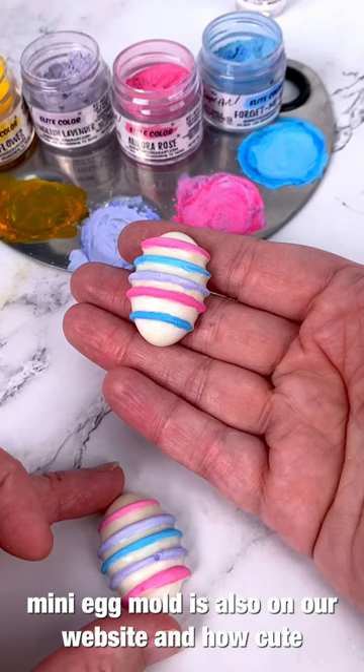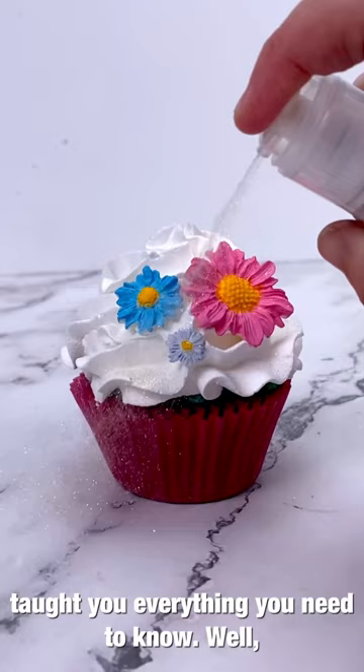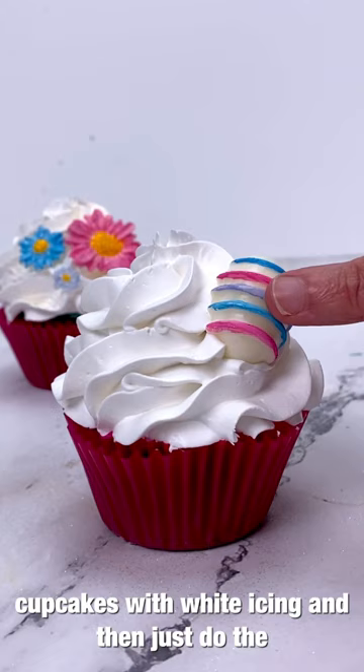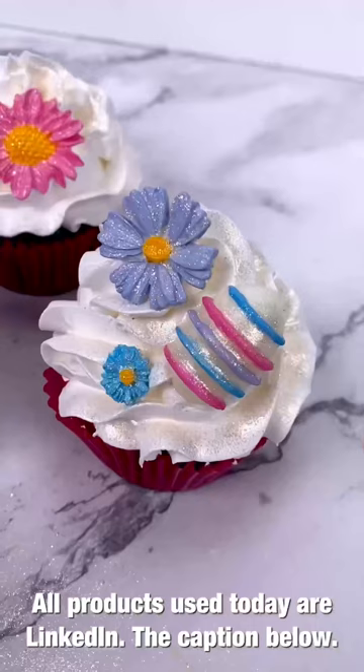Now for the super fun part: decorating our cupcakes. I really feel like anyone could do this cupcake because I've taught you everything you need to know. If you don't know how to bake or ice the cupcake, that's Ed's arena — he has multiple blogs on that — or just buy store-bought cupcakes with white icing and do the fun part like me. I really love how the little eggs and flowers turned out — they're super beautiful and perfect for spring or Easter cupcakes. All products used today are linked in the caption below. Thank you for spending time with me, and thank you always for being Team Sugar Art!